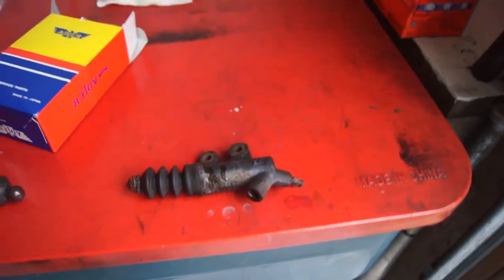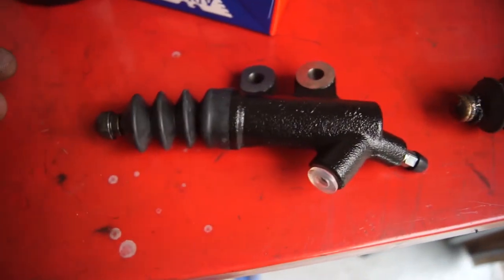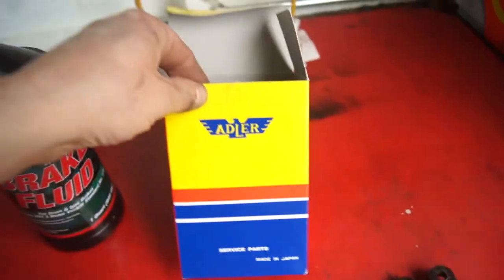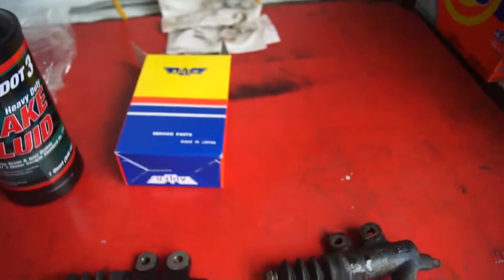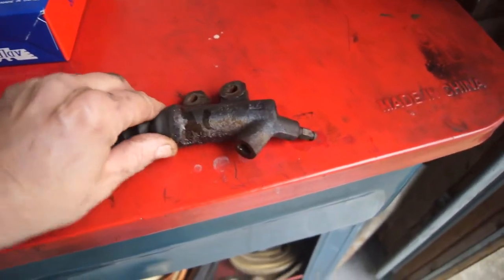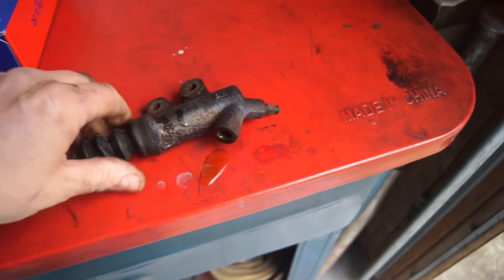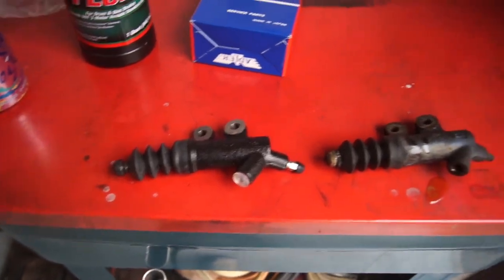This is the old, this is the new. It's an Adler made in Japan, so it should be pretty darn close to being right. You can see she was bleeding out pretty good — just me squeezing on that, it's bad news. All right, we'll put this guy on and see how it does.